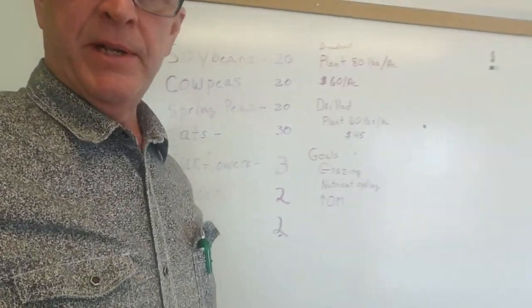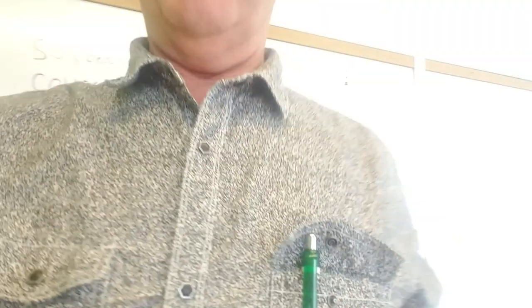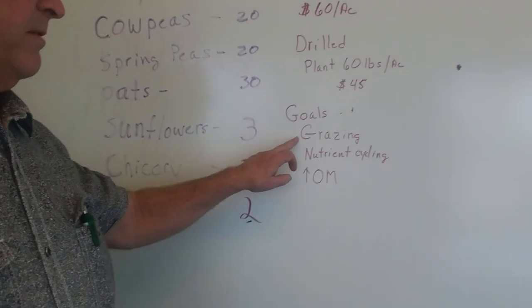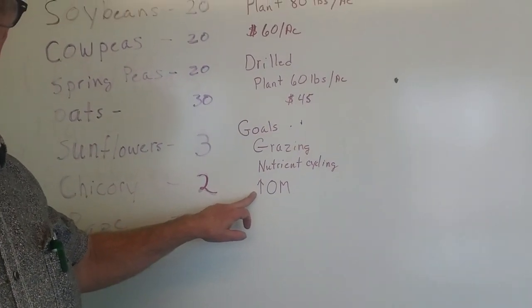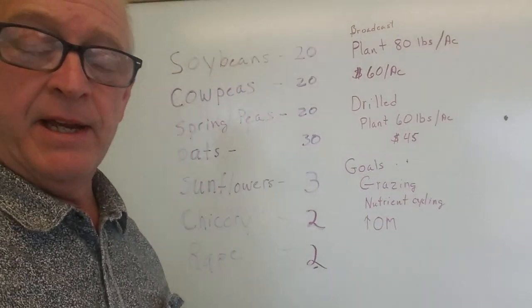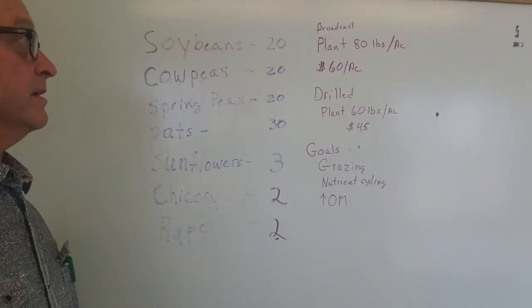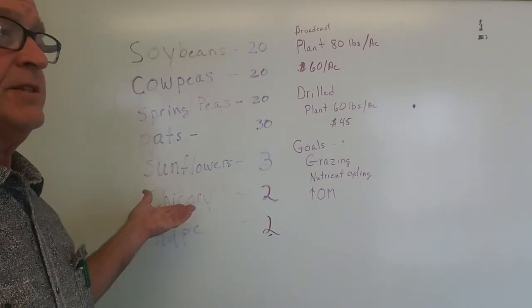What I did was I went into my smart mix calculator. If you Google that you'll come up with the smart mix calculator for cover crops, and you can put in your goals. My goals were supplemental grazing, nutrient cycling, and increased organic matter. I put in my region — they have your frost-free days in the computer and then they'll suggest different species for you to plant.